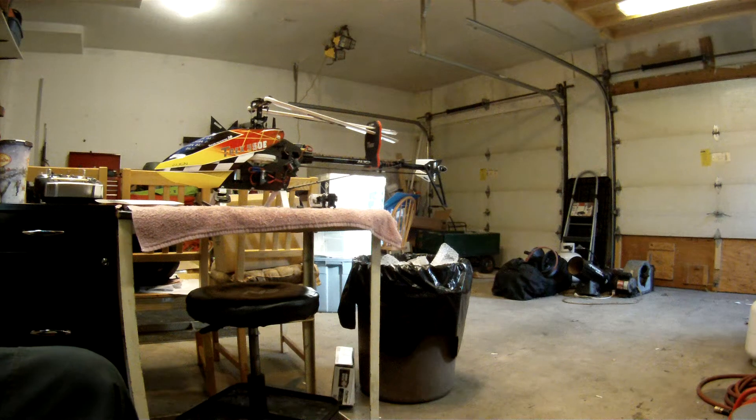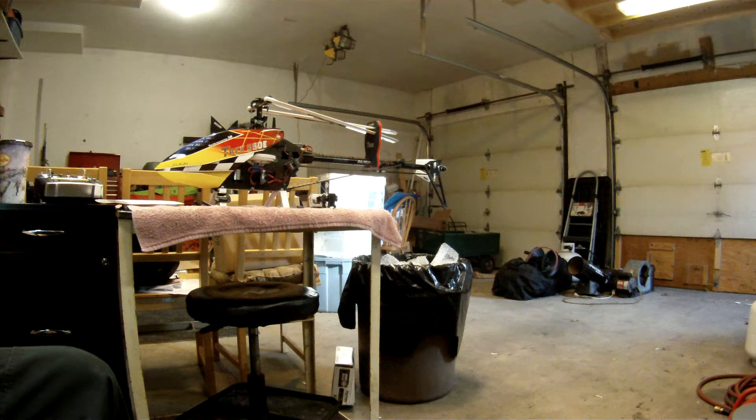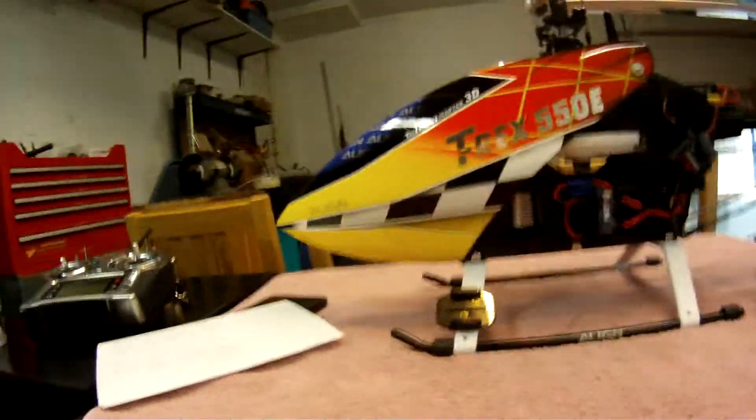Good afternoon YouTube viewers. I just want to do a quick video on the GoPro mount you can do for pretty much any helicopter — I did it here on my T-Rex 550. I've seen quite a few videos on YouTube about how to mount these things, but I found that this method seems to work out the best.